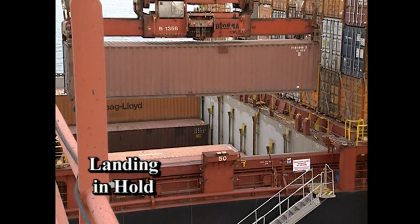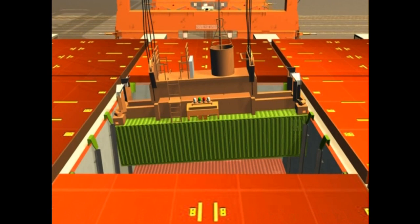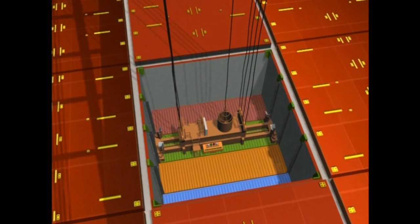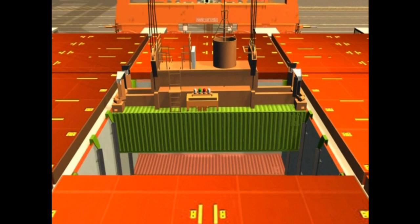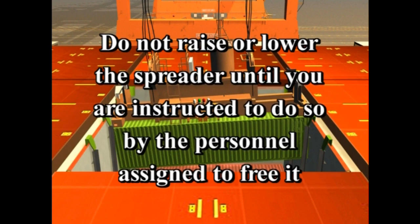When landing containers in the hold, lower them carefully. Make sure the container is level and not tilted as it is placed in a cell guide — too much trim could cause the container to jam. Do not let out too much slack in the hoist wires, as this can also cause the spreader to jam in the cell guides. After the container is properly landed, disengage the twist locks and carefully raise the spreader. If it gets hung up in a cell, do not raise or lower the spreader until instructed to do so by the personnel assigned to free it. Do not try to force the spreader from the cell. Once the spreader has cleared the hatch, trolley to the next container.